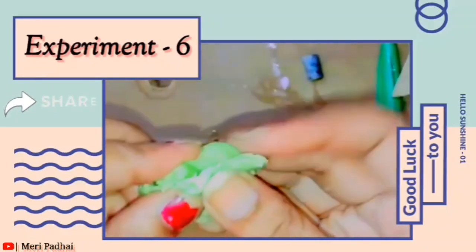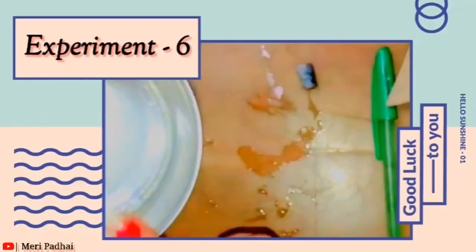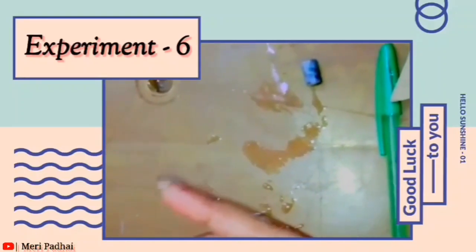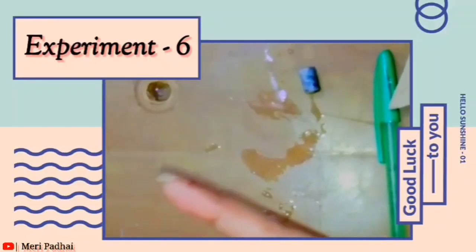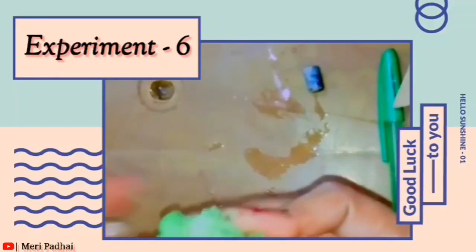This is our last experiment — how to make slime. You can use it at home with a detergent powder mixture. You can also use baking soda — add water with baking soda, add Fevicol glue, and mix with baking soda and water to make slime.